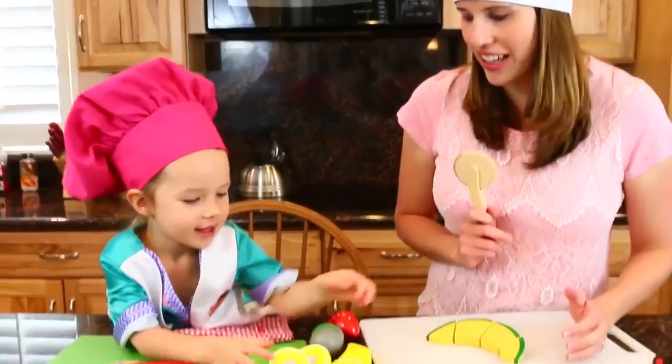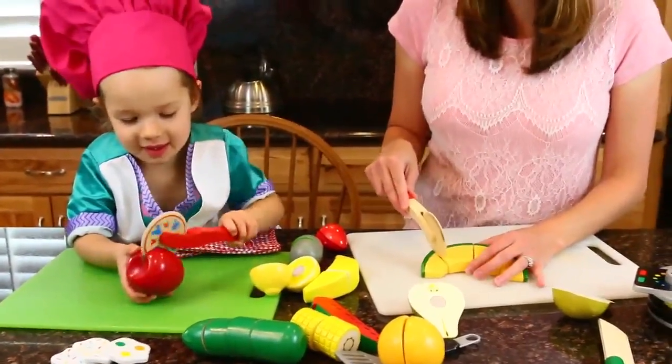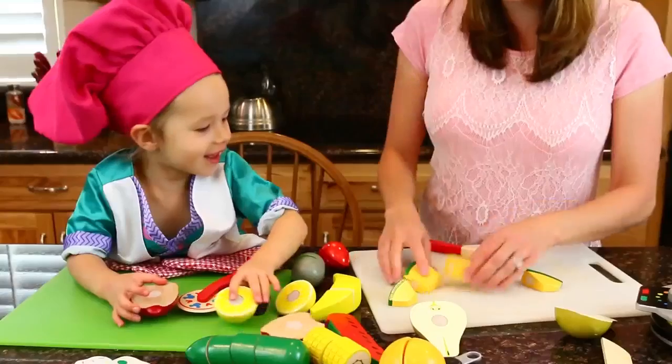I have cantaloupe. What do you want to cut? Apple? I have more cuts. Set, go. Oh, you cut yours already! Okay, look, here's my melon. Do you want some?